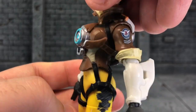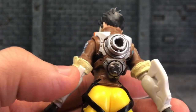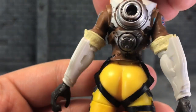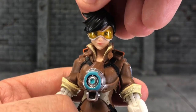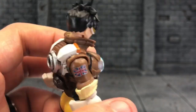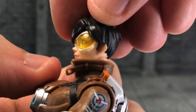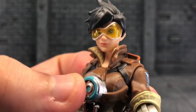Just the sculpt on these Overwatch figures is amazing. Look at the back — look at the paint detail they put on this. Another home run by the Hasbro team here. Wow, it's beautiful. Really, really love this head sculpt. I'm in love with it. You've got her earrings right there, which is really, really cool. Such a pretty girl.